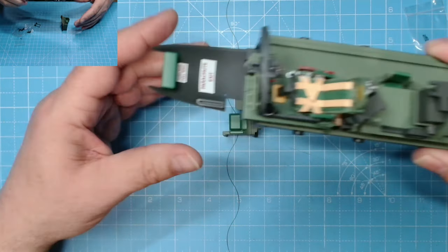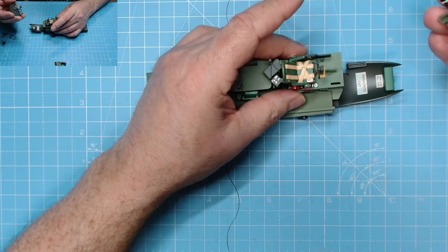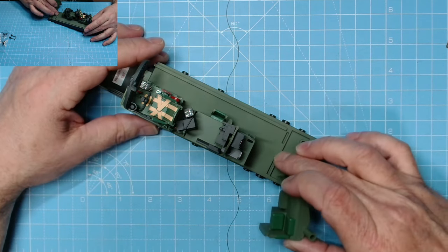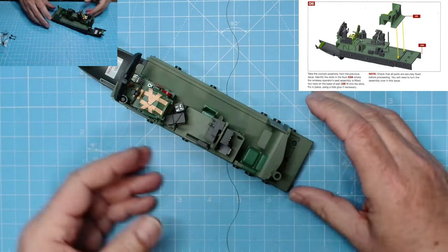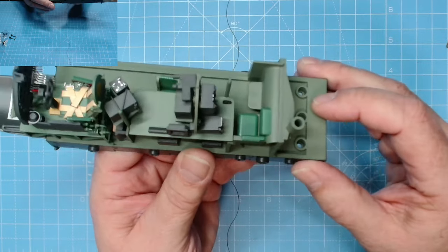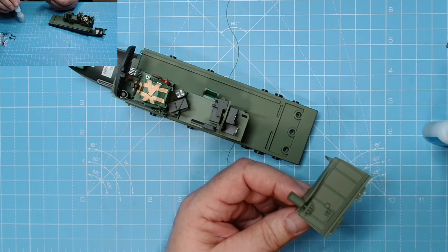While that's setting, pop the cockpit to one side. I think I've got one or two pieces a bit loose - the pilot seat, actually everything seems loose. I'll get these glued in. There we go, everything is now glued into place. Now we need to get this wireless operator's seat in place. There are two grooves - slots - and it will just sit in there. Get it lined up correctly. There we go, that's how it goes. Excellent.